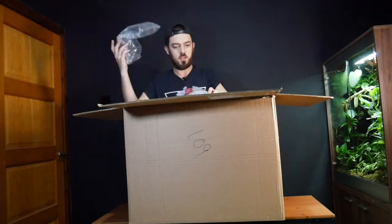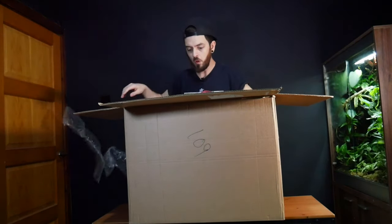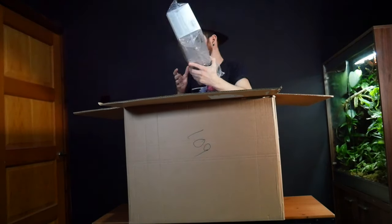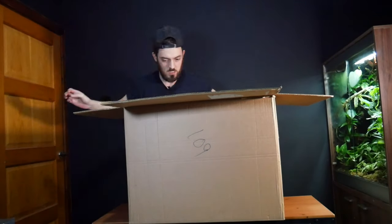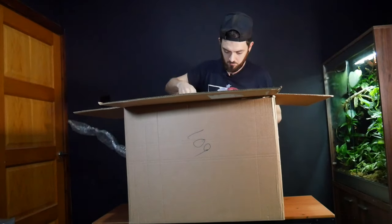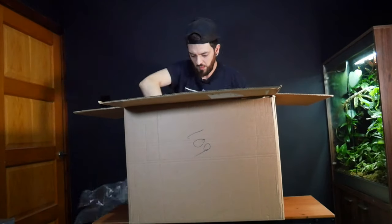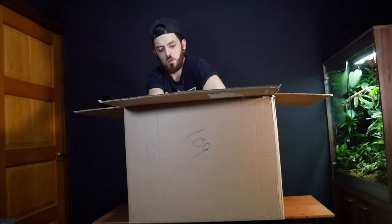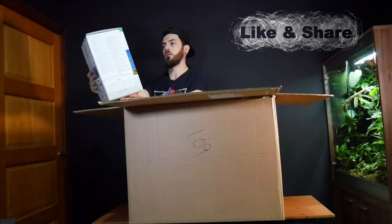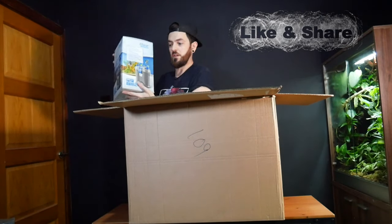Okay, so we've got a lot of packaging — it's always great. So we have got the lighting. I'll show you these a little bit better in a sec. Okay, so we've got a filter, which should be the Oase Kiltu Smart Thermo 100 — which it is. We'll take a look at that in a second.